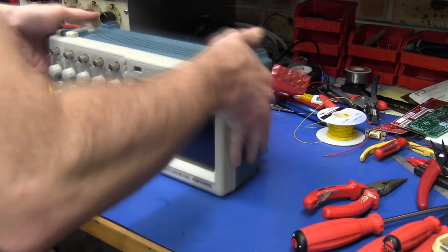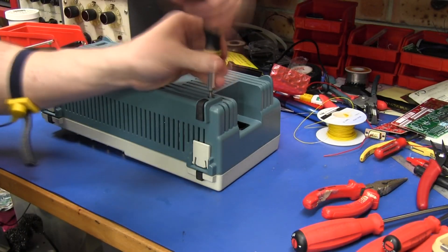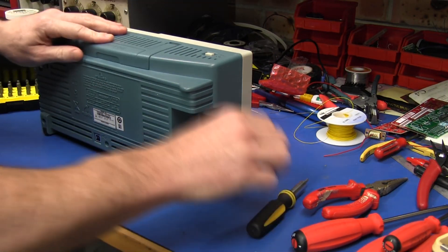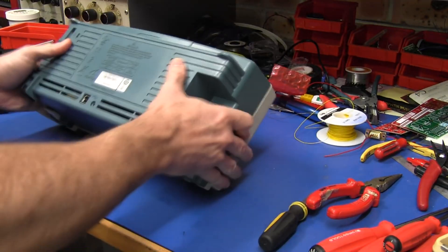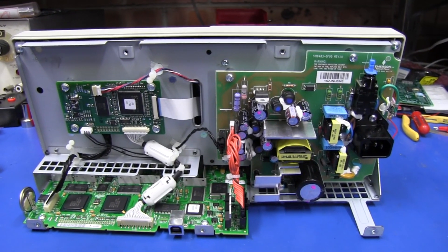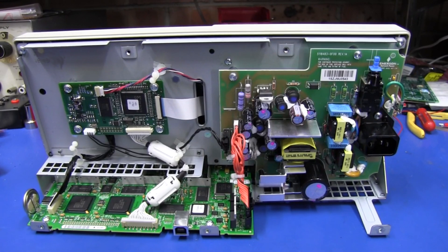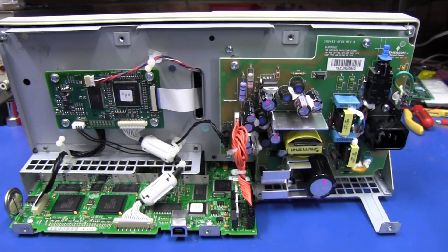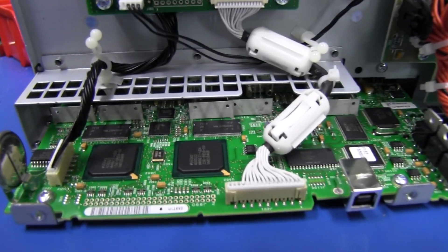Enough of looking at the scope, let's take it apart — much more interesting. T10 Torx screws there. Just take the button off with a pair of pliers — use a rag so you don't mark the knob. But apart from that it came apart beautifully. And here's the inside of the scope.